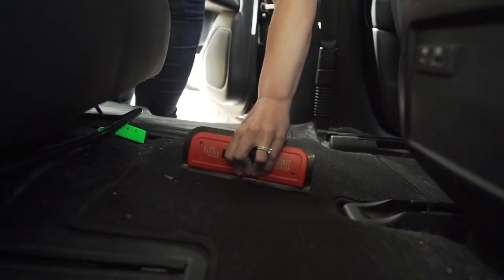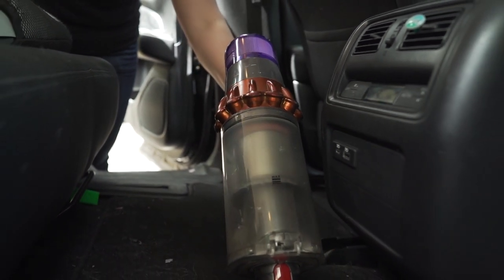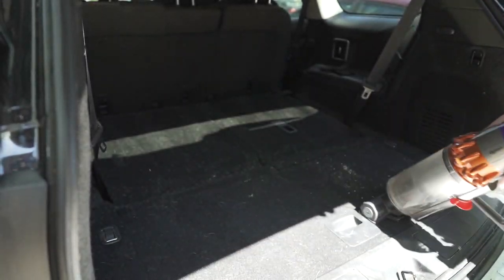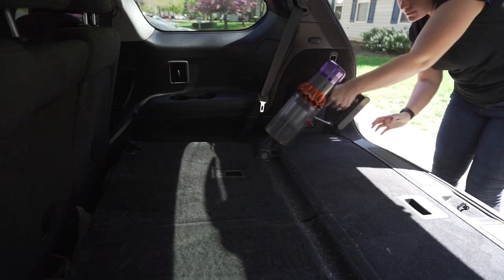Hey guys, it's Moon's mom and today I'm going to show you tips and tools to keep your car clean with a husky or any hairy pet. For the purpose of this video I did keep the car very messy for about seven days, and this is how much hair that we accumulated from Moon in about one week.